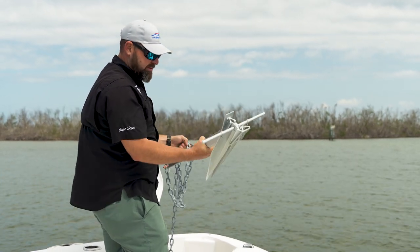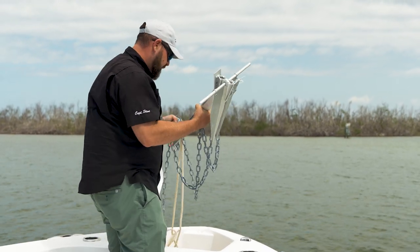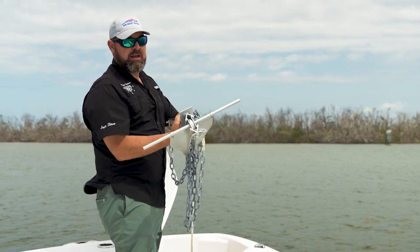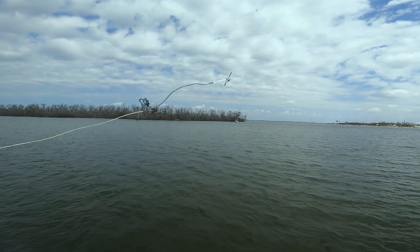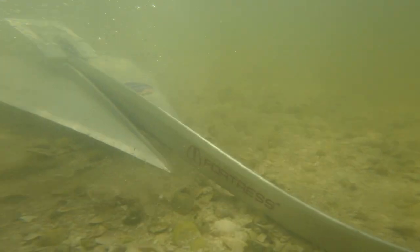We are going to get some of this in our hand, preferably more of the chain. From this point we're just going to give it a good little toss off the bow — any direction really. We're going to let that sink until we feel it hit the bottom.